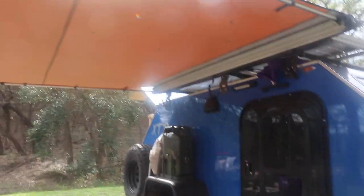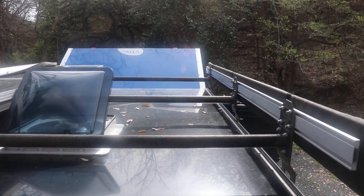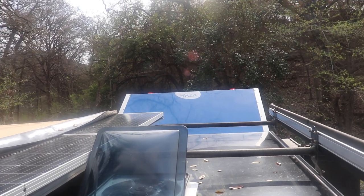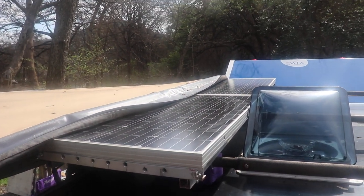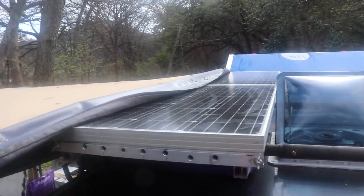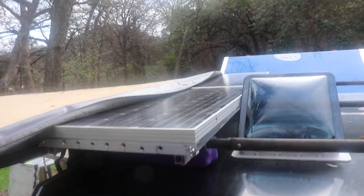The luggage racks on top — normally if you get the luggage rack option it'll come with just two bars: one in the front and one in the far back. I asked him to put an extra one on and I think he did that for nothing. The solar panels I put on myself — I'll perhaps do a video on that. My solar panels will go up about 85 degrees in either direction, but right now I'm hooked up to shore power so I don't need them.